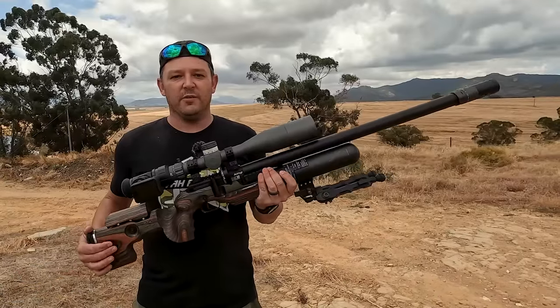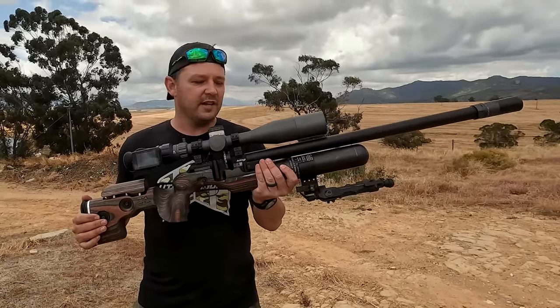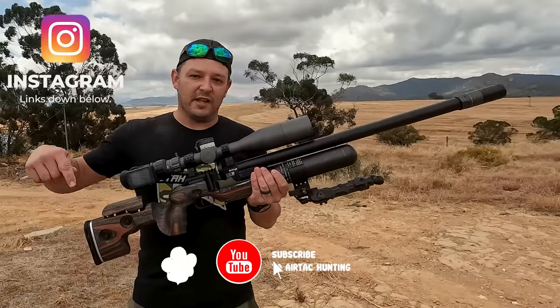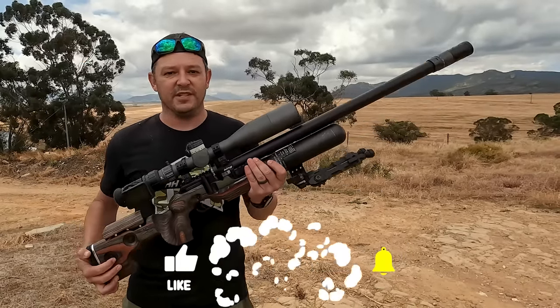Well, that is it — we are done for the day. We really enjoyed it, it was a lot of fun, and I hope you learned more about the new FX King. It's a brilliant gun. If you like this video, hit the like button, remember to subscribe, join us on Instagram, and we'll see you next time. Cheers.